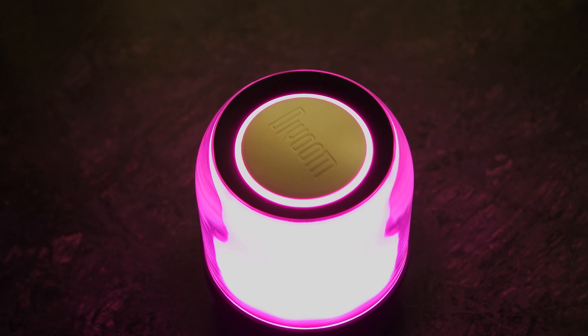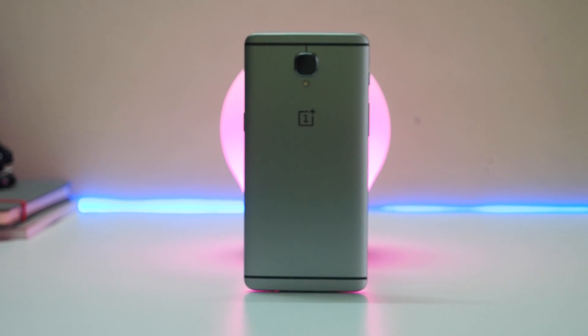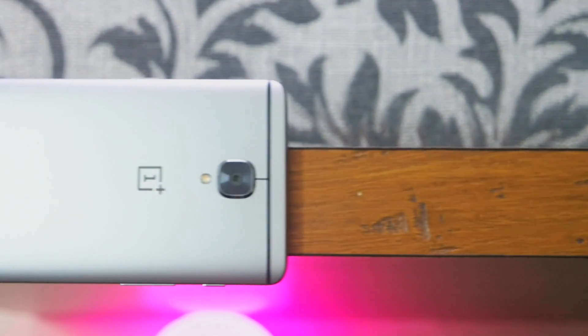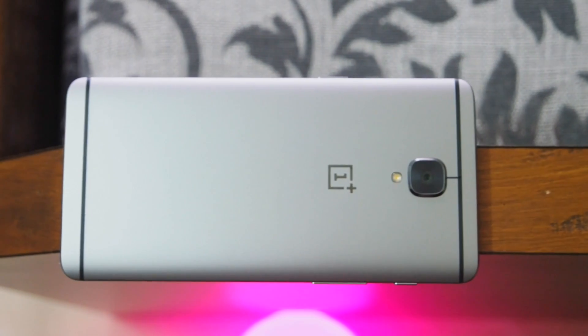I would definitely love to check it out and if I really like it I will surely feature it in my next episode. So for now, without wasting any further time, let's begin. Alright, starting off with the first episode, let's see what all things you can do with this LED bulb.